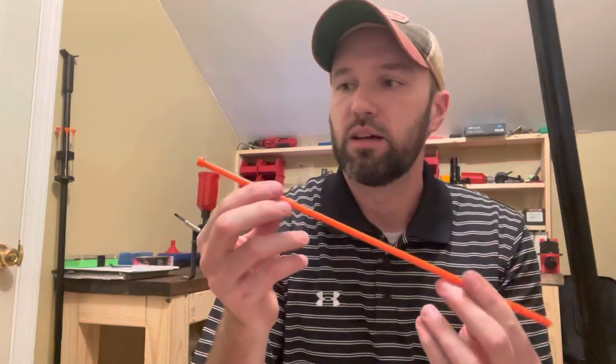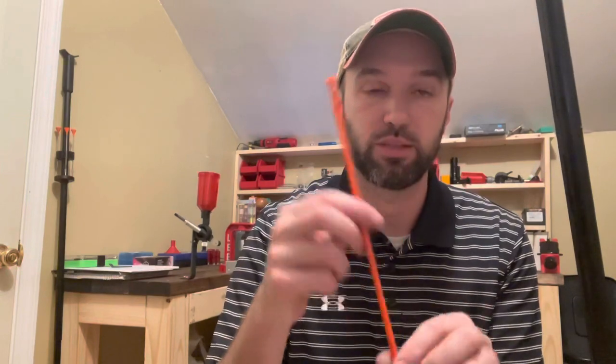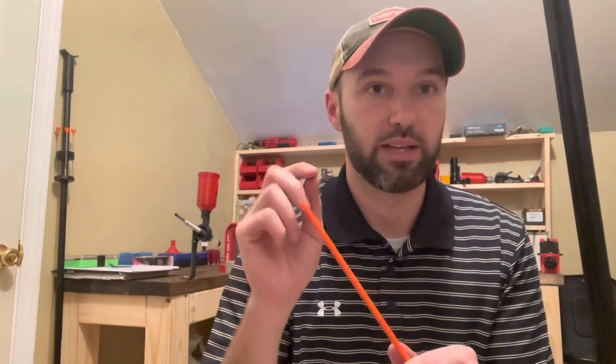It comes with two plugs in the pack — a black one and an orange one. The orange one will not allow it to chamber another round, so you can basically just put one in the chamber and shoot it as a single shot. The black one is a little shorter. To get it to chamber two three-inch shells, I actually had to cut an additional half inch off the black plug. That allows it to hold two three-inch shells, or two two-and-a-half-inch shells, but not three two-and-a-half-inch shells.